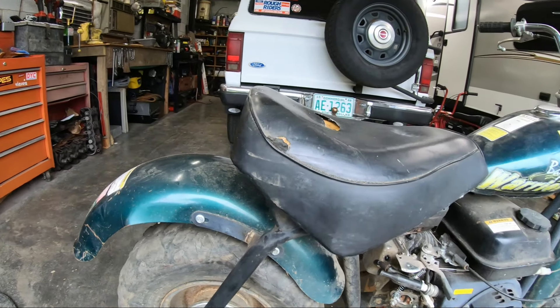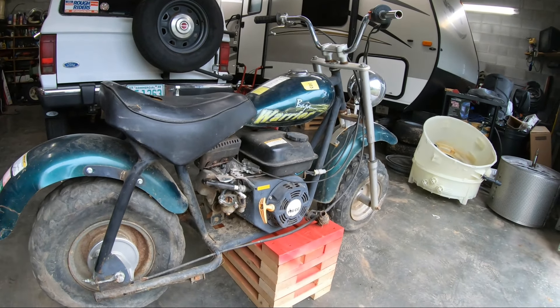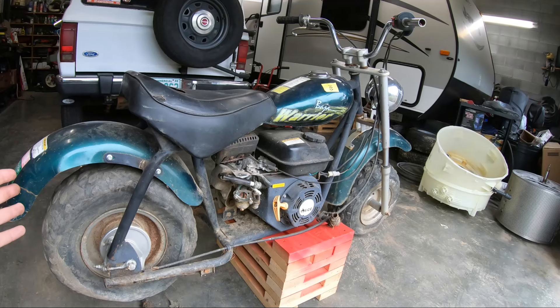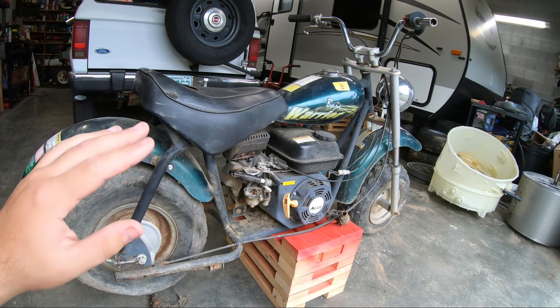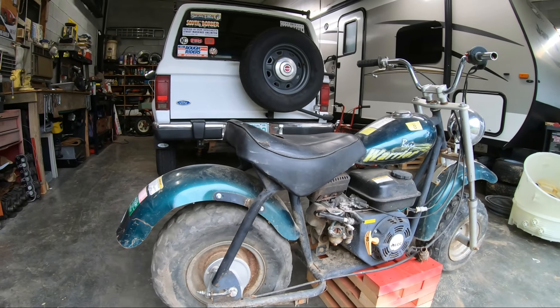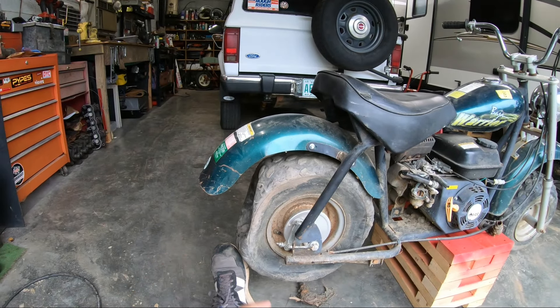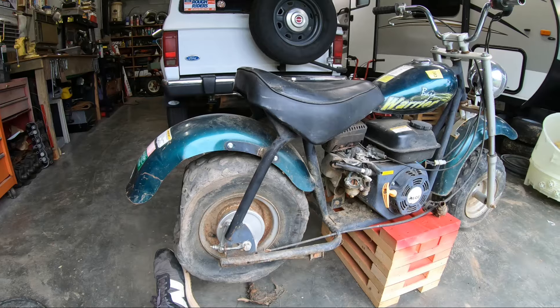I think we've got a pretty killer deal on it. Once again, $55 — cheapest one I've seen. Goes for about $400 on Marketplace. Obviously this is a little bit rougher shape and it's been sitting a while. The tires — well, it's only flat on that side, so that's good. Makes rolling this thing around really easy.